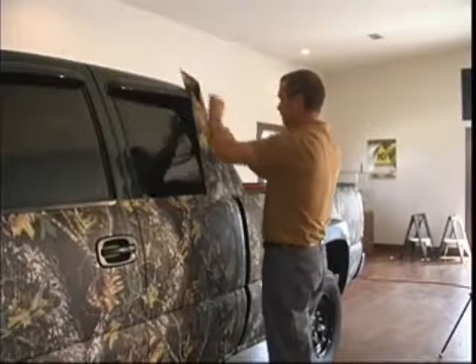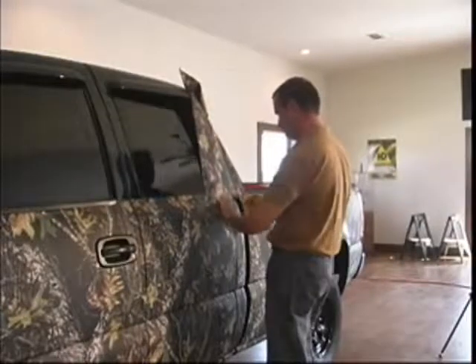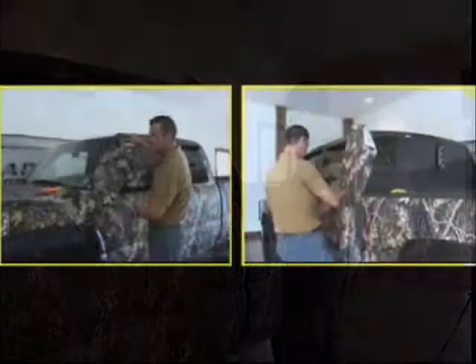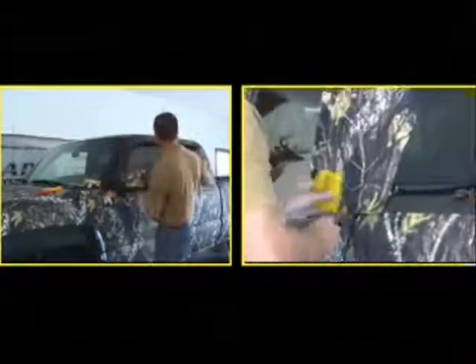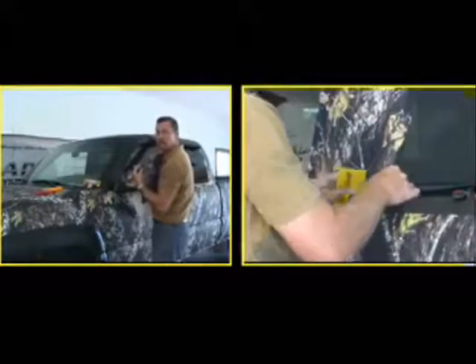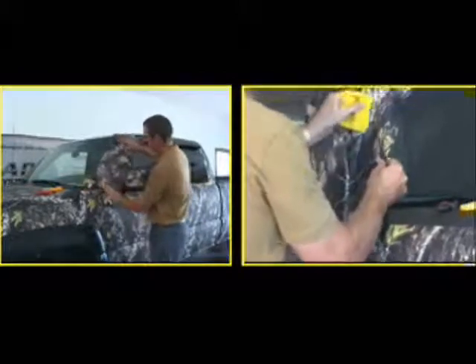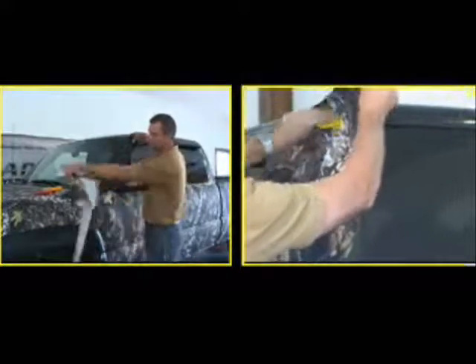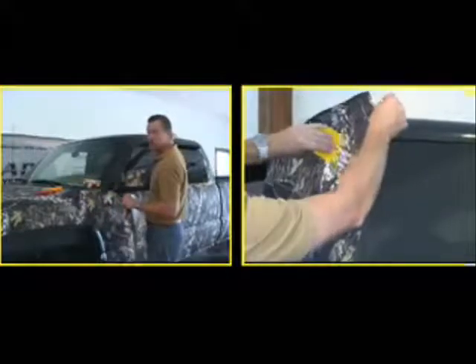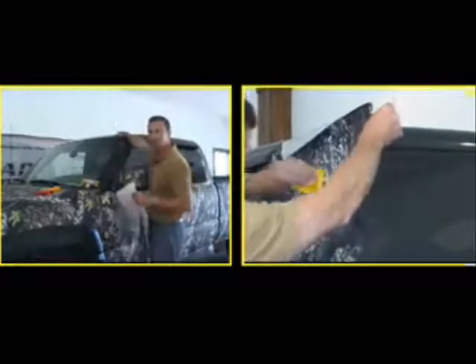You can trim these windows out as you go. The main thing is just to keep the pattern running the same way. I'm going to go ahead and do this pillar, and then across the top of the doors I'm going to use one piece just so it'll look a little bit nicer. We're just going to lay this piece up right here, up this pillar, and then we'll take another piece off the scrap from the hood and do the top of the doors. Then we'll be ready to do the roof, and we'll be done.